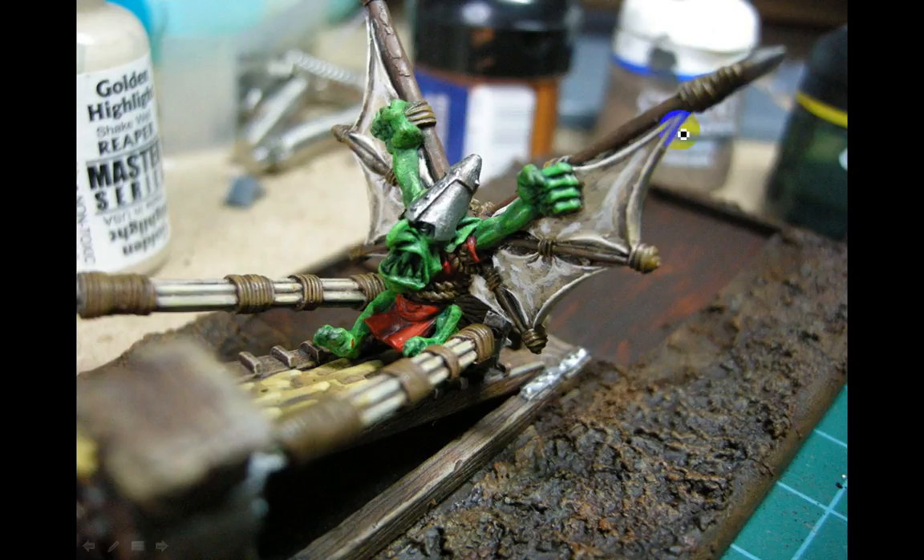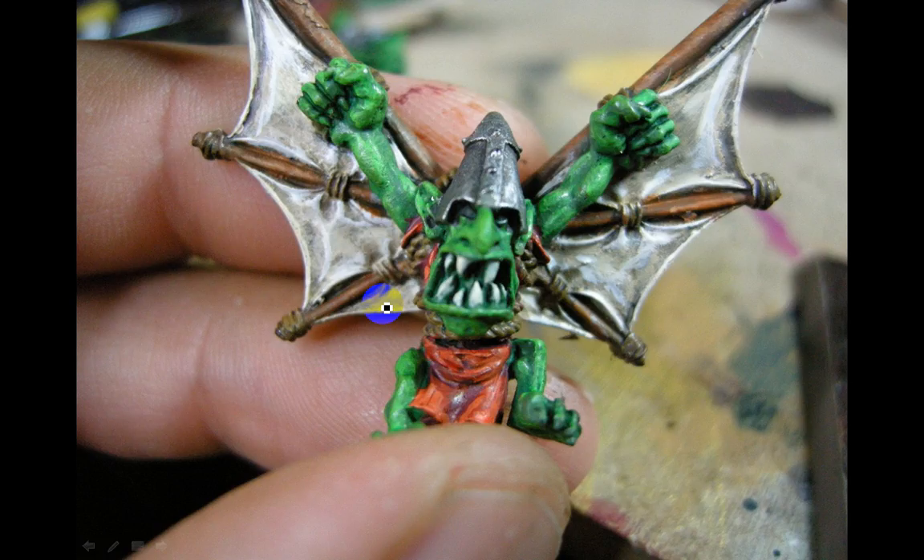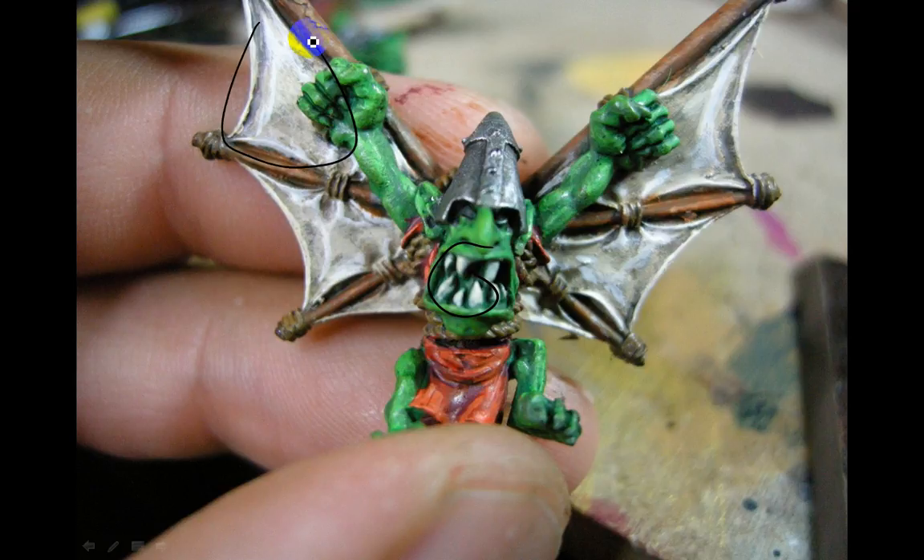This guy is getting close — trying to build up with some highlights, and I ended up redoing those a bit, you'll see later. Bolt Gun Metal going on, then it'll get washed. This here has GW Blood Red highlights on it. Just adding some teeth and a bit more detail, then putting it all back together — getting pretty close now.